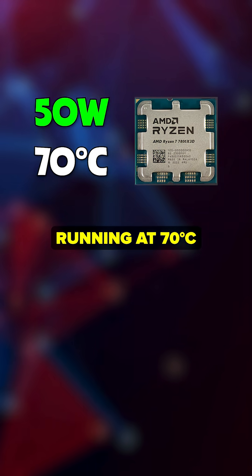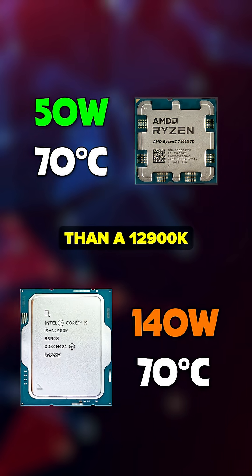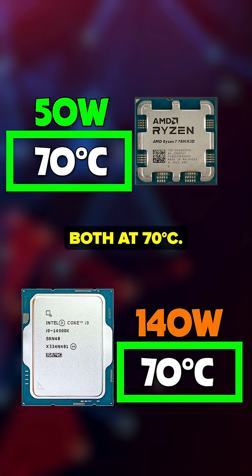A 7800X3D running at 70 degrees Celsius with 50 watts has much different cooling needs than a 1200K also running at 70 degrees Celsius with 140 watts. One is much easier to keep cool even though they are both at 70 degrees Celsius.